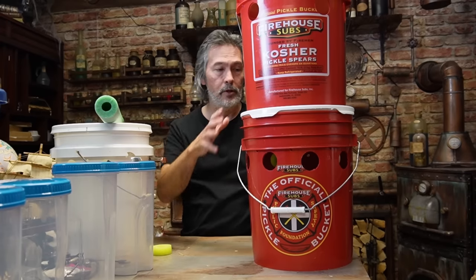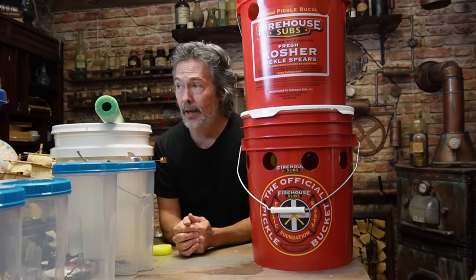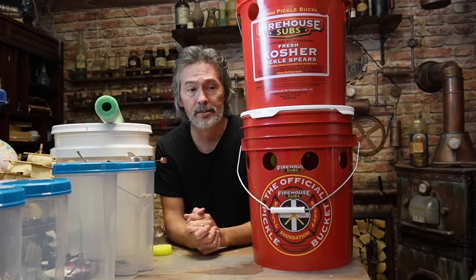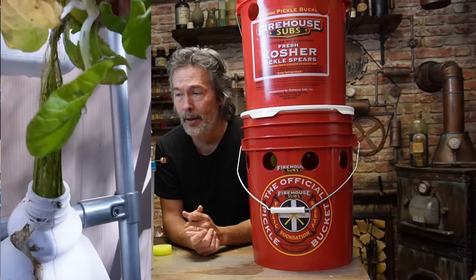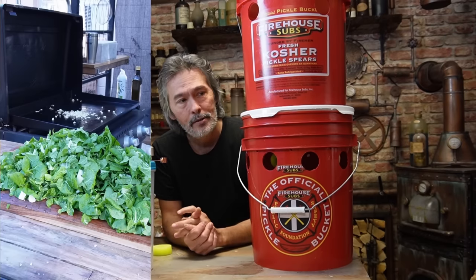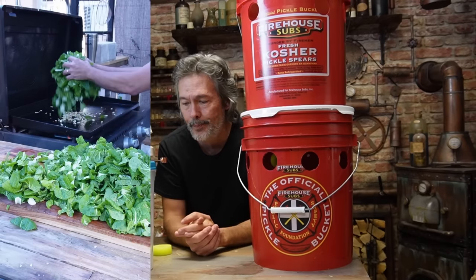We'll see if we get algae. People say you have to cover it or paint it. Our milk jugs going up the wall — they said the same thing about those. I left them, got some algae, but we still grew a lot of bok choy, kale, curly kale, and dino kale. So it's empty now and we're going to grow something else. I don't sweat all that stuff.